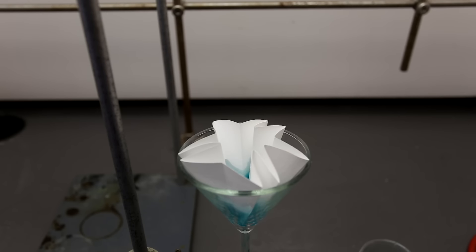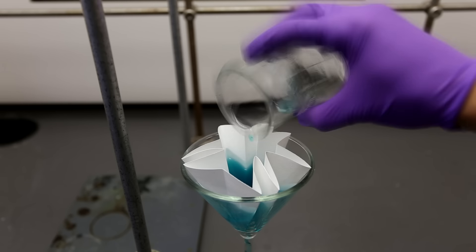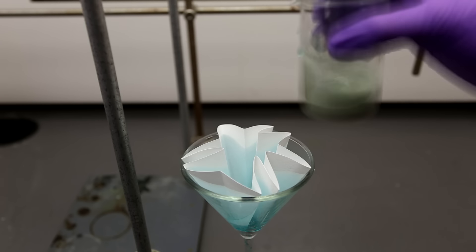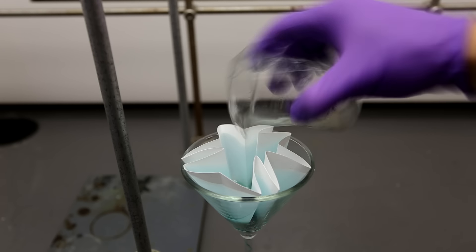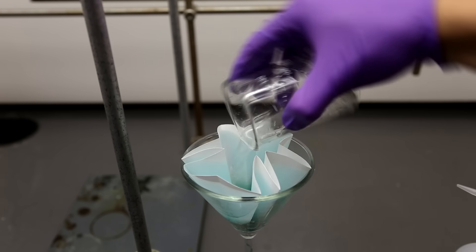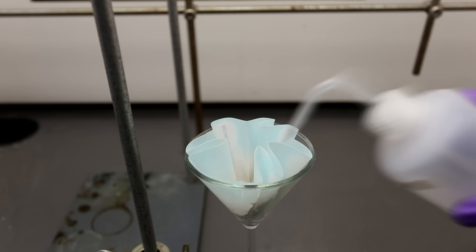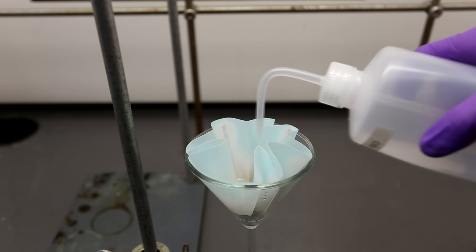The next step is to filter off the silver. Pour it through the filter paper, let it drain, and wash the empty beaker and the silver precipitate several times using water. I used a squeeze bottle to knock down the silver precipitate that was lodged on the side of the filter paper.